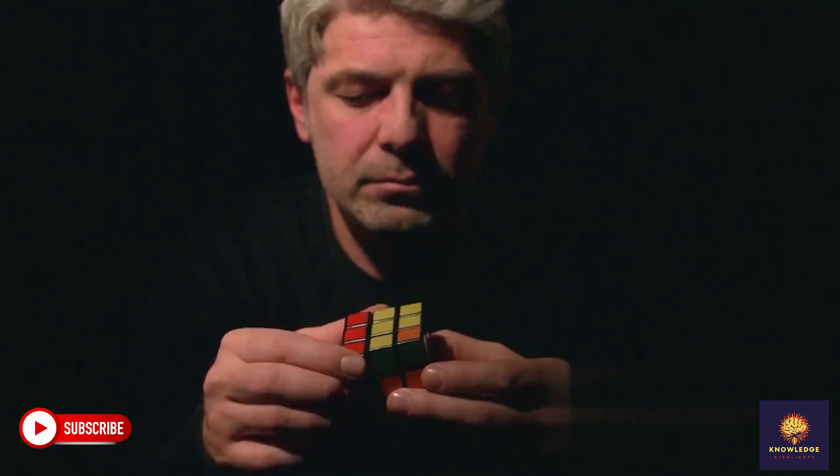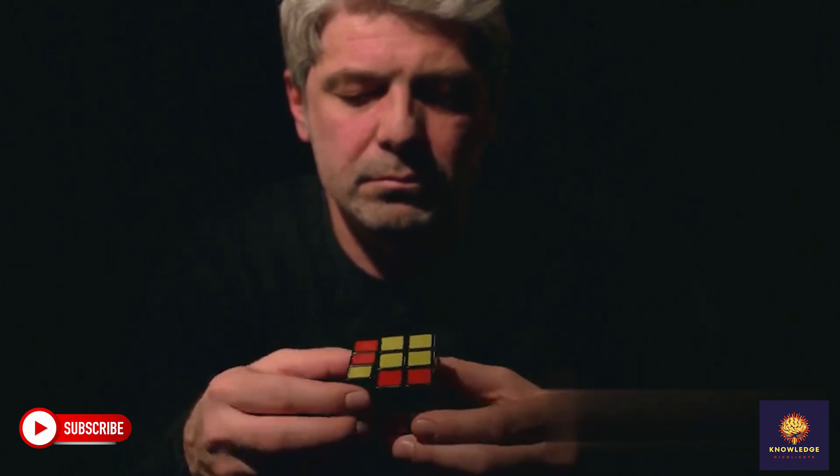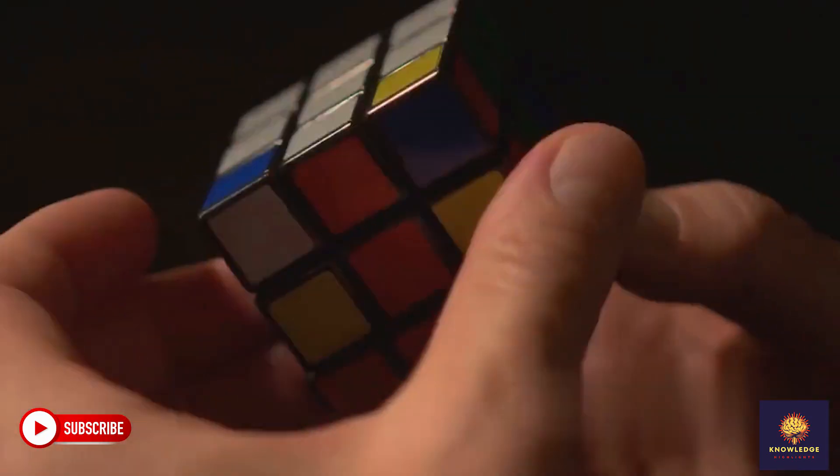Solve the white cross. First we create a white cross on top. Find the white edges and match them with the center colors. Rotate them into place like this. Easy, right?